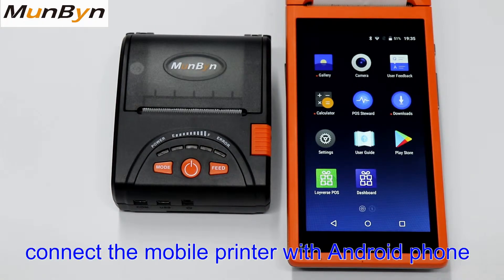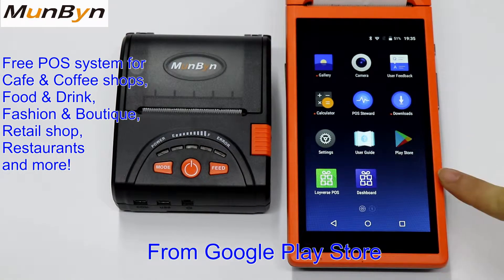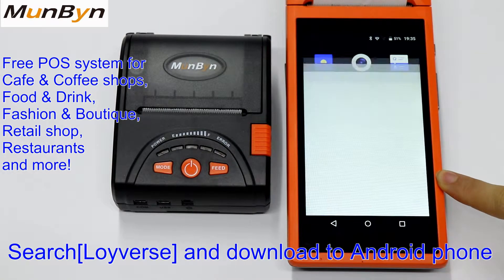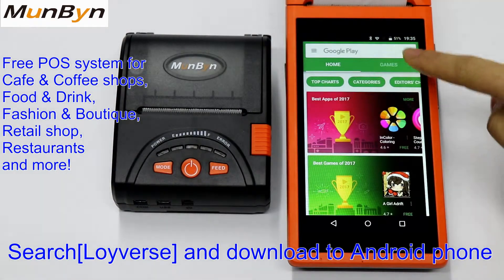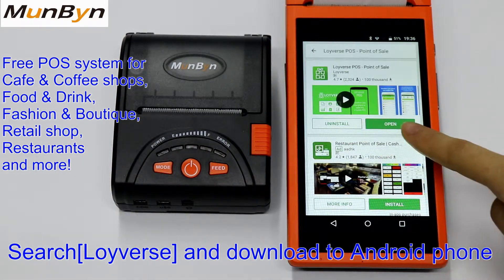Hello, now let us show you how to connect the mobile printer with Android phone. You can download Loiverse Post software from Play Store. Just search Loiverse and download to your Android phone.